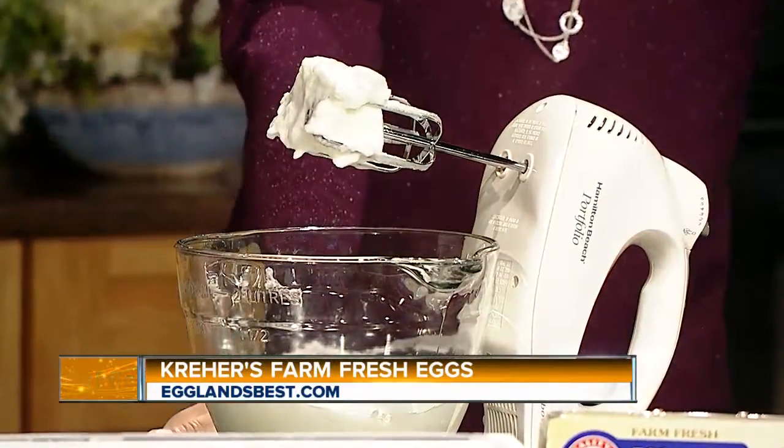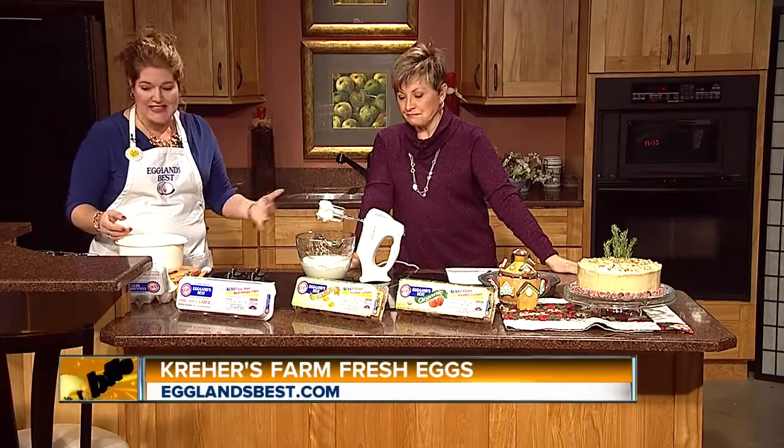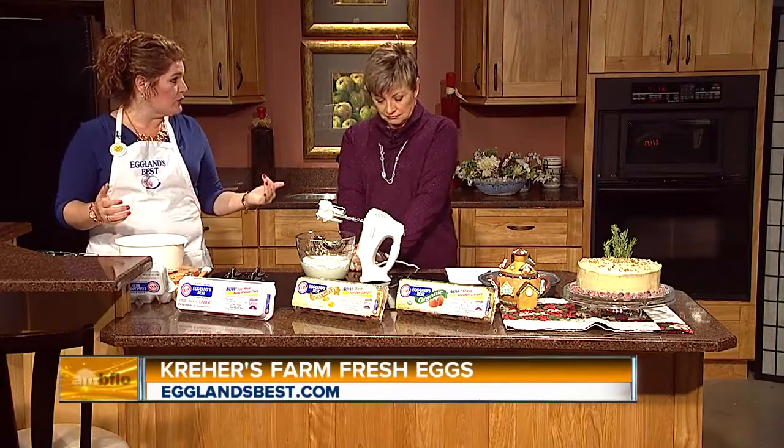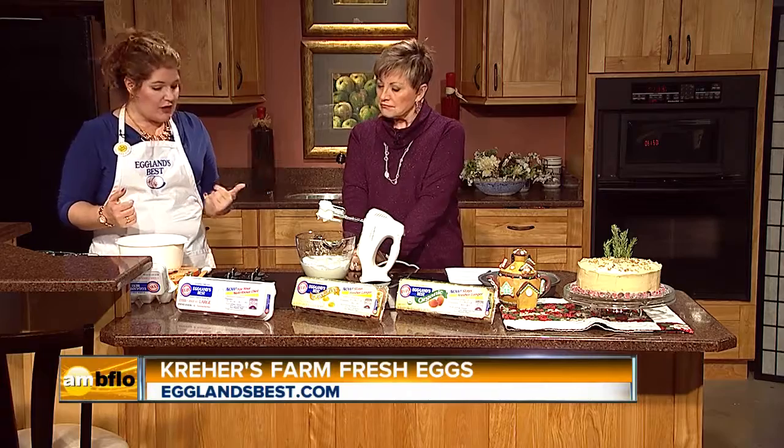The reason you want to start with Eggland's Best is because it has more vitamin D — we always talk about six times more vitamin D — ten times more vitamin E, and more lutein. The vitamin D is for strong bones and muscles.